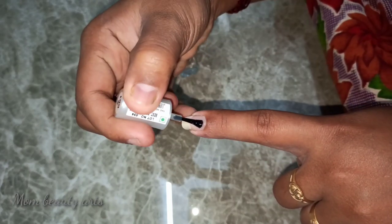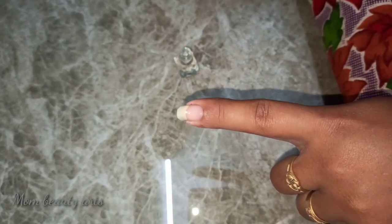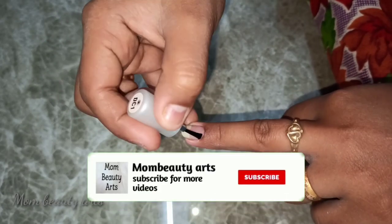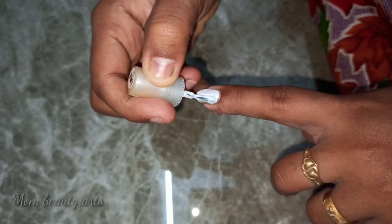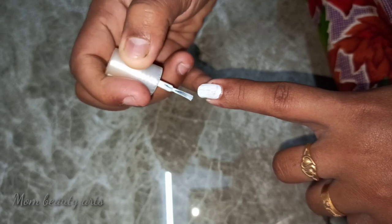First, we clean the nail. Then we apply the top coat. If you want to use the white nail polish, I have already posted a video on it. There is a link in the description below — check it out.